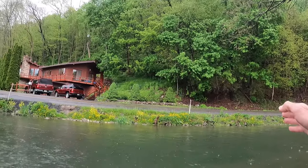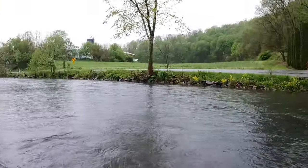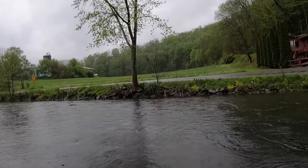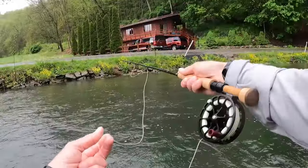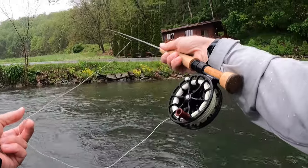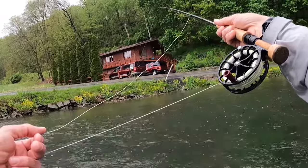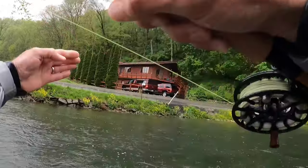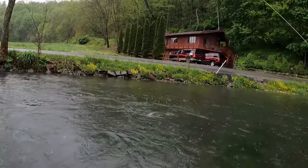I saw a rise right there, so I'm just working up, taking a couple steps at a time. I'm kind of working this fast, honestly — I'm running out of daylight. There we go. Different fish. Little bit of a shelf there, and it was just on the edge of that shelf on the deeper side. The paragon.